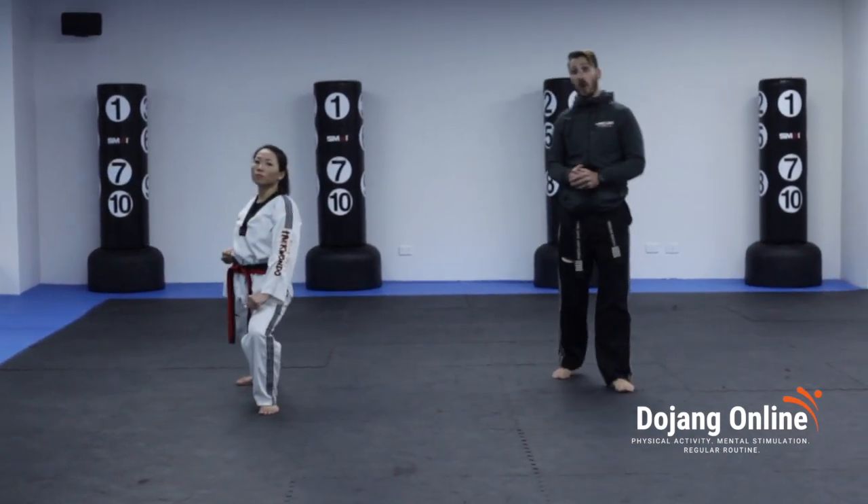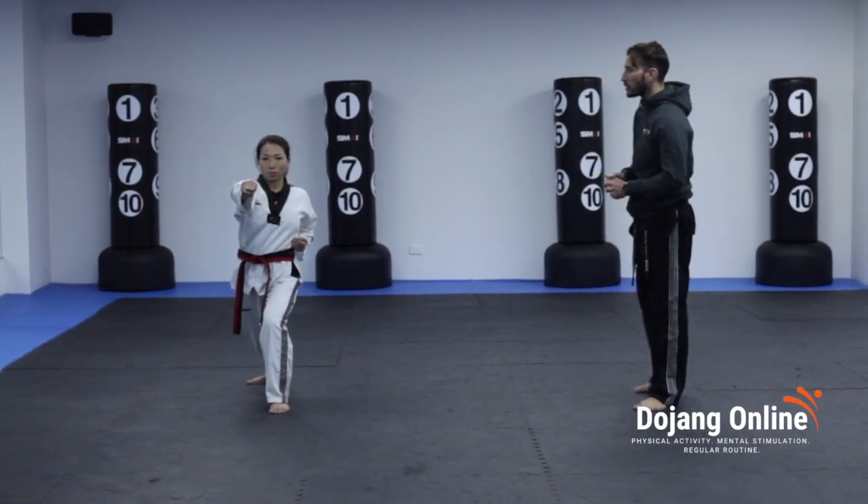Five, towards the front, long walking stance, low block. Six, reverse punch on the spot.